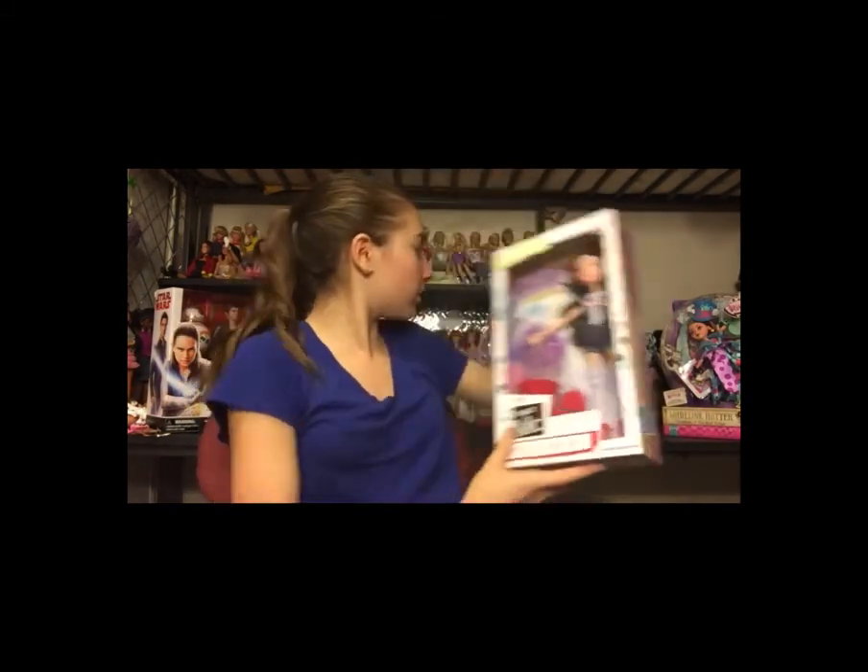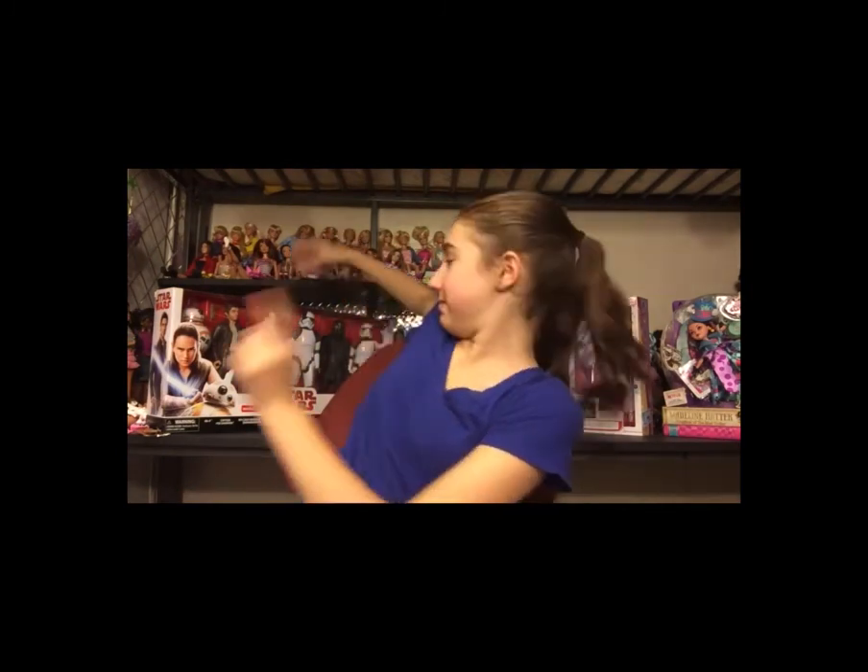Hey fellow doll lovers, it's Janie, welcome back to my YouTube channel. This video is going to be an unboxing of all of my birthday presents. My parents bought me a Project MC² doll, two Ever After High dolls, and a huge Star Wars set — that last one I'm going to show you too. I'm going to unbox everything and give my opinion on each.